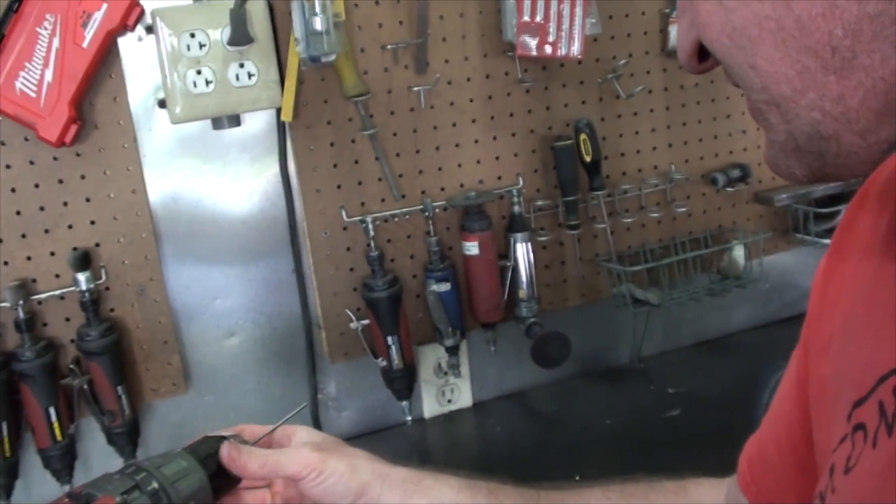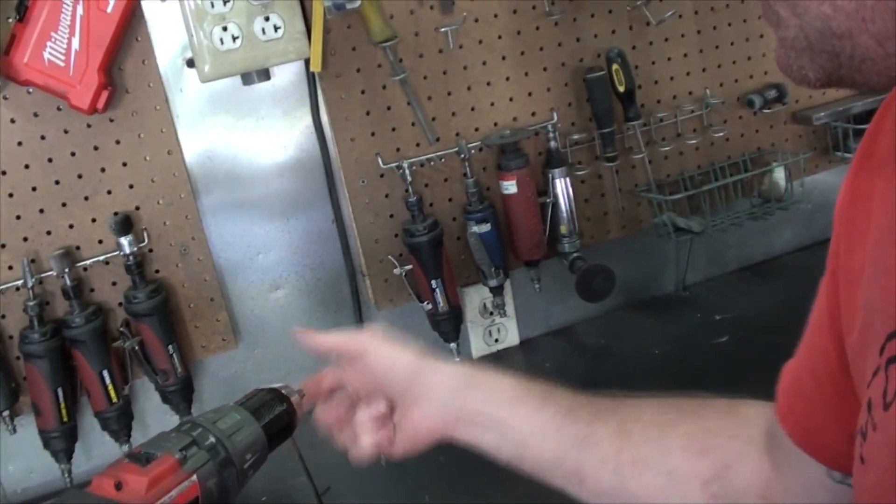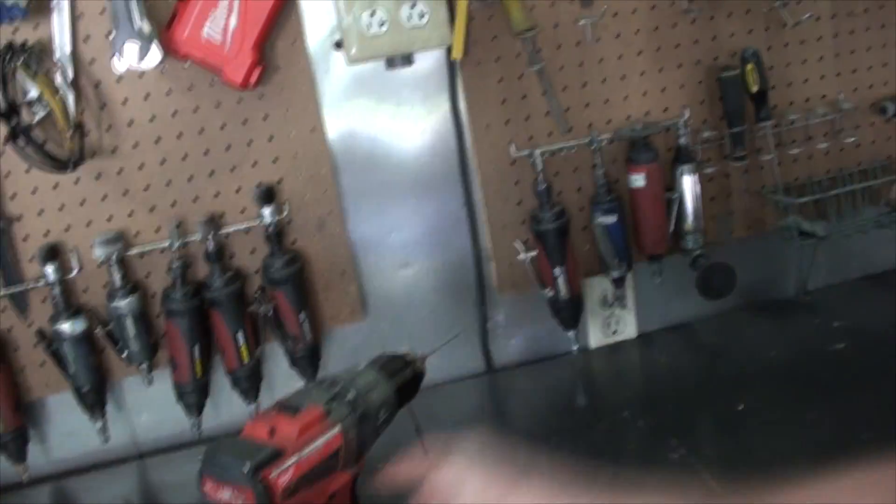There are a million different ways to sharpen tungsten. The thing you have to remember is that it's crazy hard. What I like to do is chuck it up in a drill — let's just use old trusty Milwaukee Fuel. I know of people that have sponsorships by Milwaukee and if I had more than 500 followers on my YouTube channel I sure would like to have that sponsorship. But you'll see what I'm doing here — I stick it in there and chuck it up, and now I can spin it around and sharpen it.